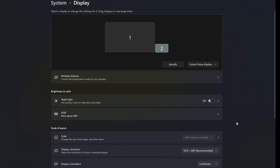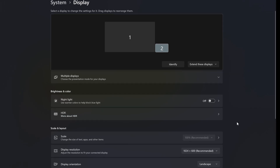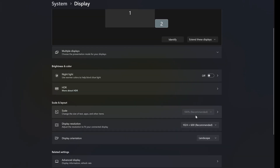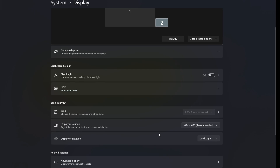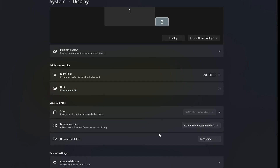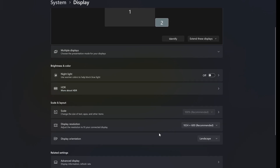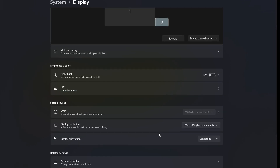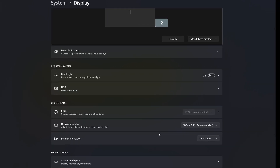Before going through all the customization with AIDA64 and all the sensor panel settings, you have to do a couple of things. Otherwise you are going to see the resolution and all the scaling will be wrong. First of all, go through the display settings and be sure that the scale is 100% — don't change this. And the display resolution should match the resolution of your actual display. In my case, I have a 7-inch display with a resolution of 1024x600, but you might have a different resolution — check with the manufacturer and set it here. Usually Windows will set it automatically, but just double-check that.